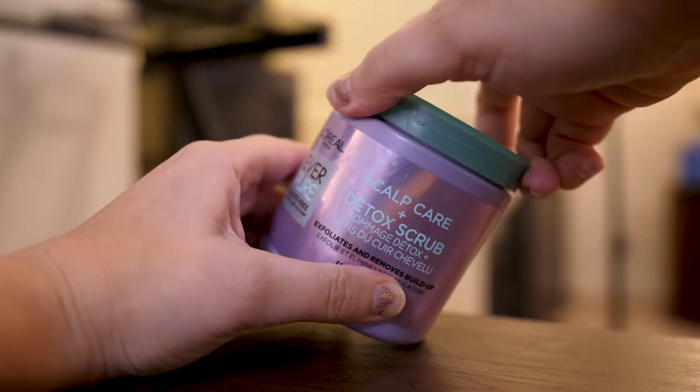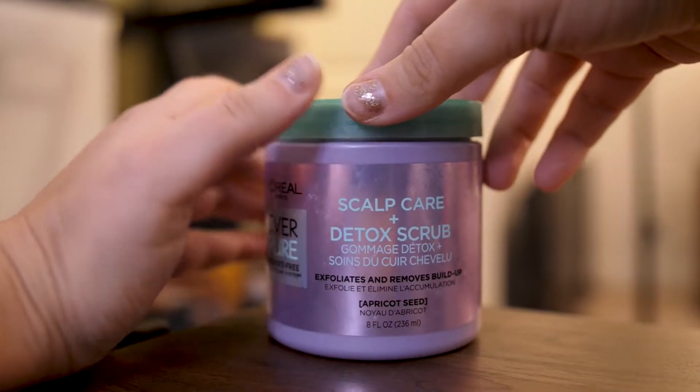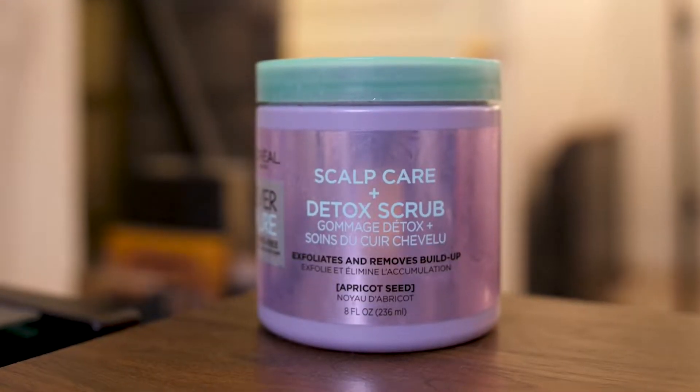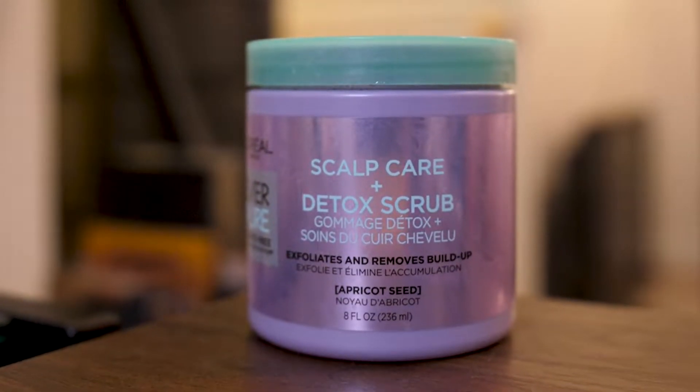Next up, I have the L'Oreal Everpure Sulfate Free Scalp Care and Detox Scrub. I use this because it's supposed to help clean your scalp and get rid of buildup. It's a little goopy still. I don't know if it actually exfoliated and removed buildup from my scalp.